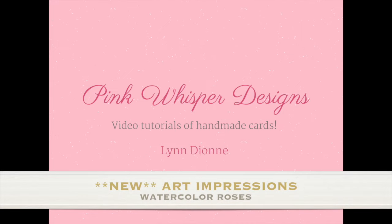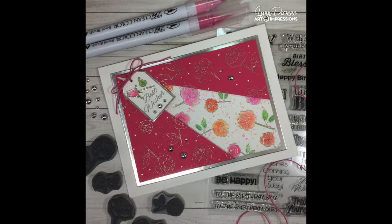Hi everyone, it's Lynn Dion from Pink Whisper Designs. Today I want to show you a brand new set from Art Impressions in the watercolor series and we'll also be creating a unique card design today. So let's go ahead and get started.